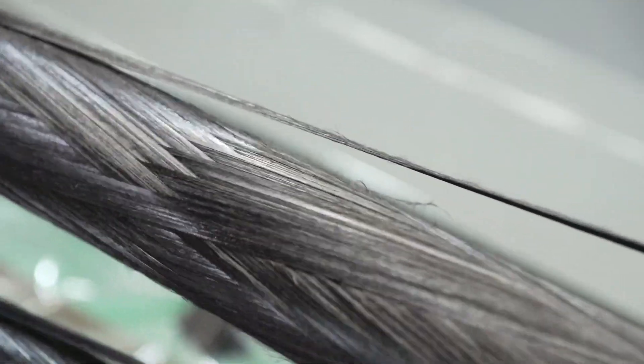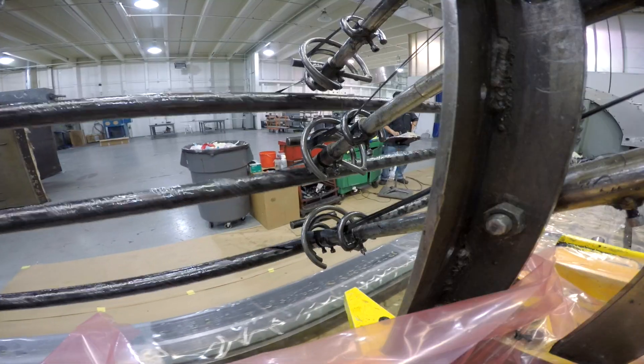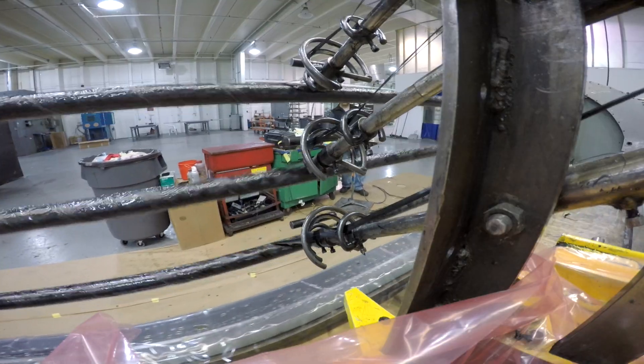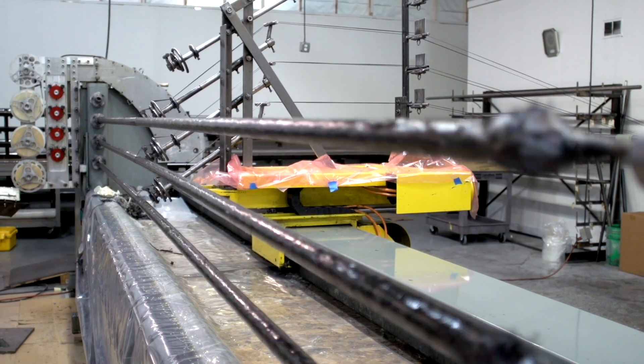Another advantage offered by filament winding is the ability to manufacture parts in long lengths. Many customers specify extra long lengths in order to maximize yield even if the final part is short. There are a handful of applications that require long, continuous lengths of tubing such as industrial rollers for paper mills.